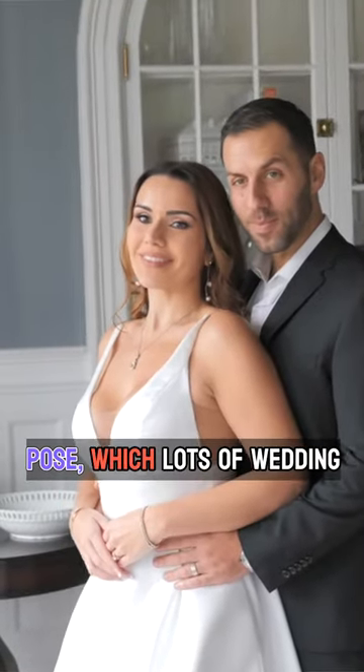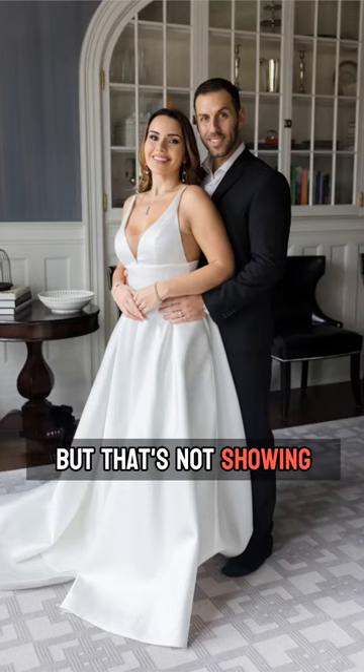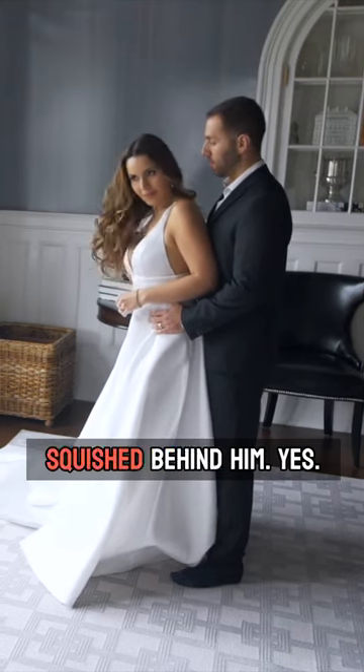This is your typical prom pose, which lots of wedding people do, and that's okay that it's not showing much. So first thing we do, get your hair all the way this way so it's not squished behind him.